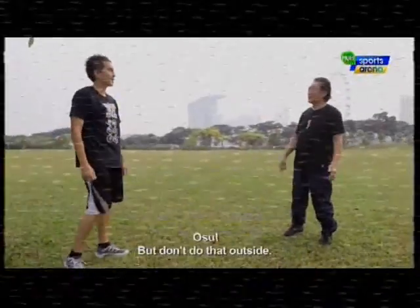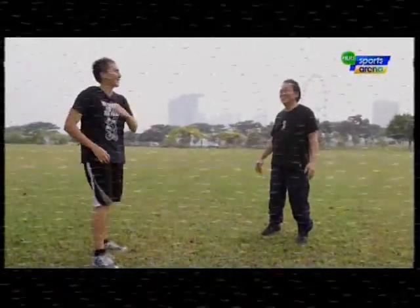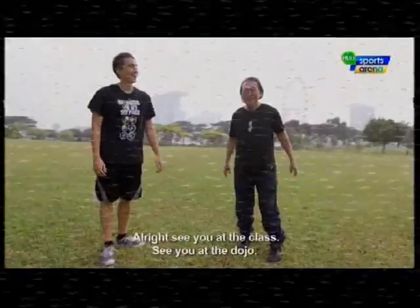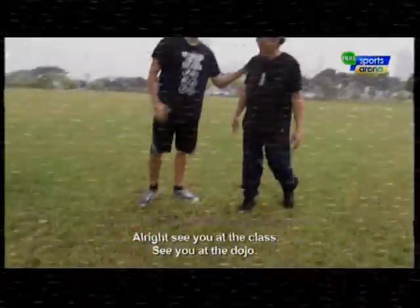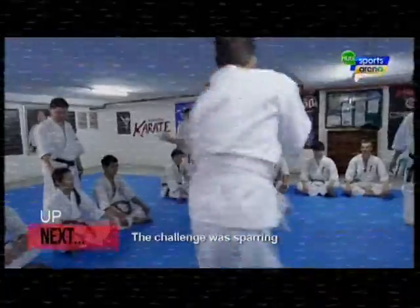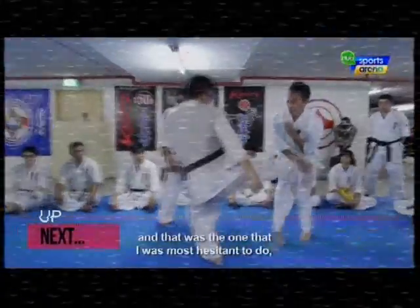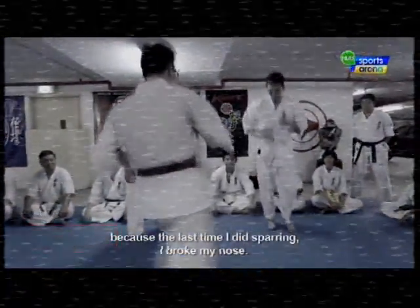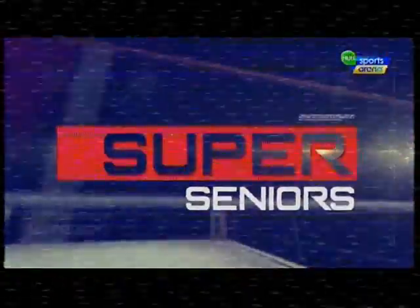He reminded me not to use it outside — only for protection. If I see a girl in trouble... The challenge was the sparring, and that was the one I was most hesitant to do, because the last time I did sparring, I broke my nose.